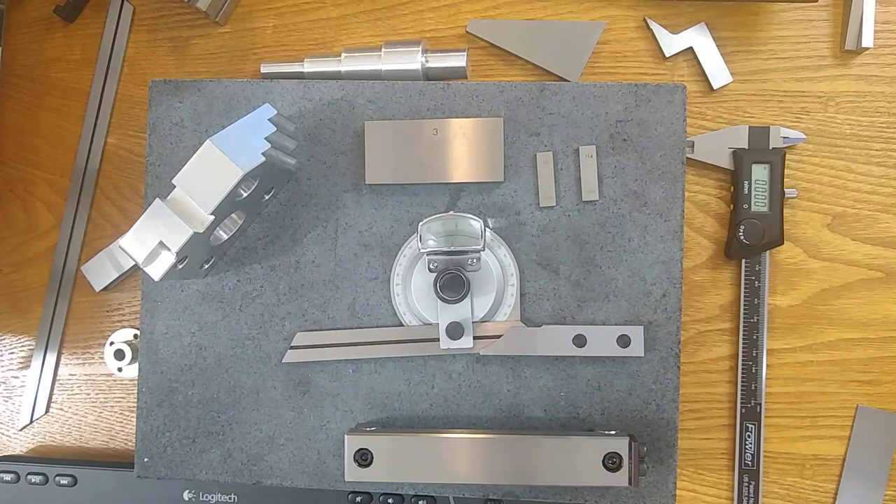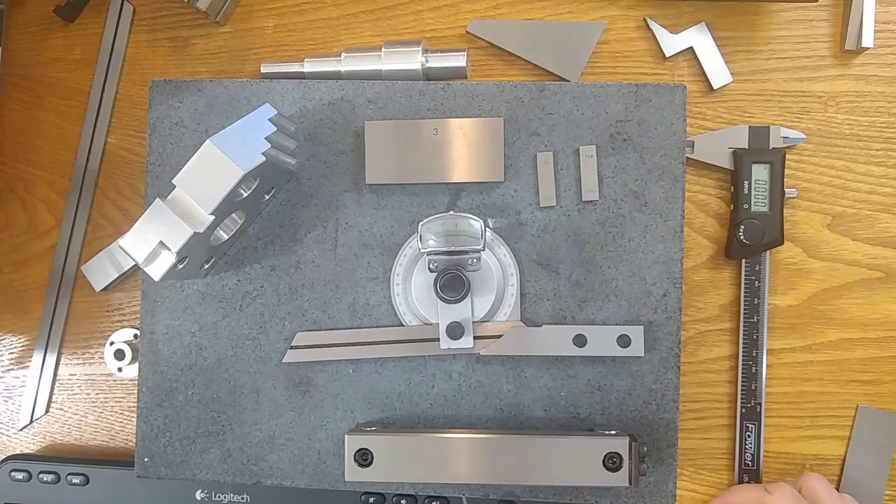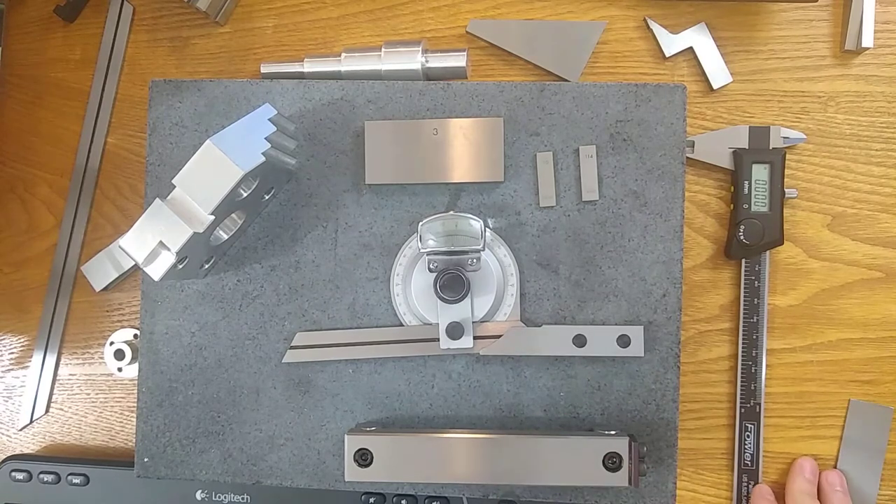Once you're ready, we'll get started measuring with the different tools we've covered. So the first one says: use the bevel protractor to measure the 40 degrees on PM02. You may need to measure compound angles or use shot math depending on what part you have and how you're using it.